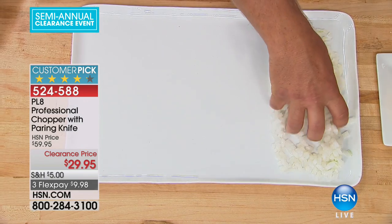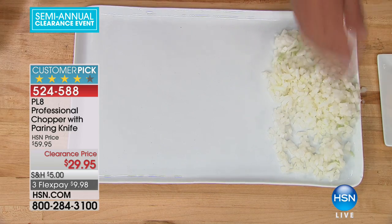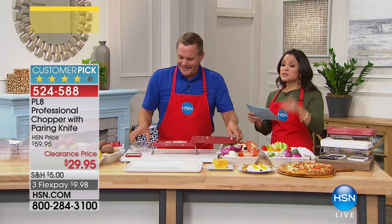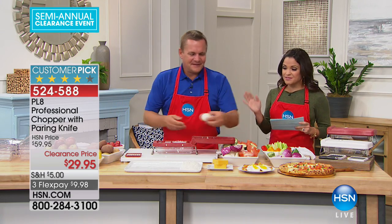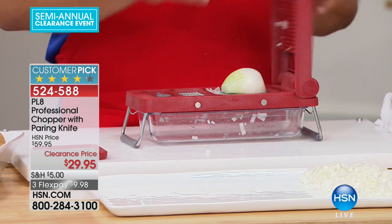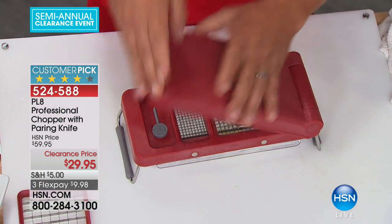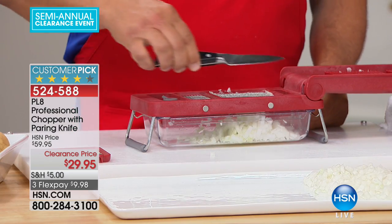Thank you. With a paring knife — look, you just did that. It took me 30 seconds to get over here and an onion and a half, in like literally 15 seconds. So here's the deal — this is $30 off for you. So for $29.95, you're getting the chopper. You're also getting the different trays. You can choose from red or white. Red is most limited. But on top of that, you get this beautiful paring knife.